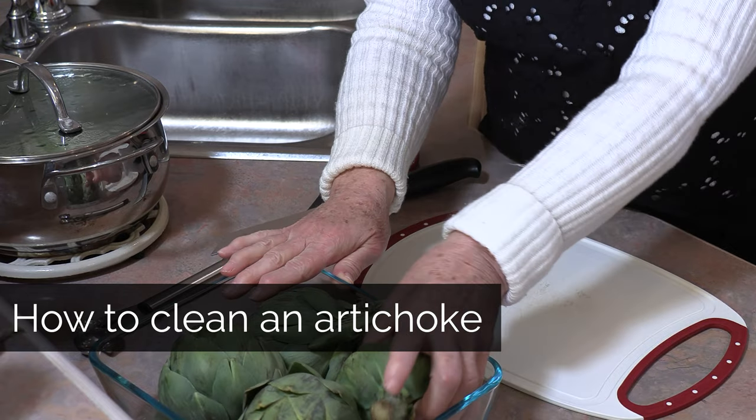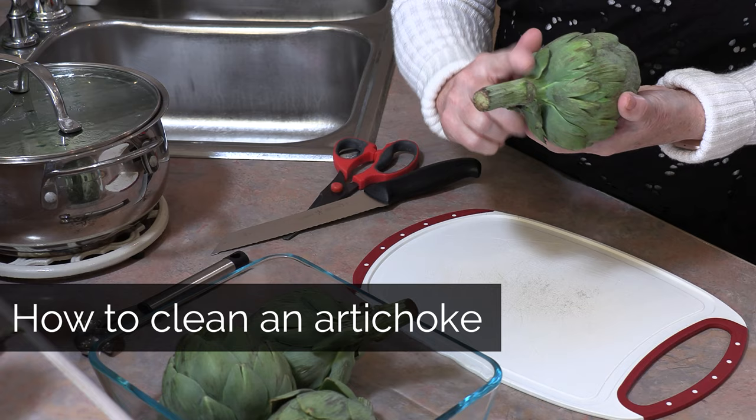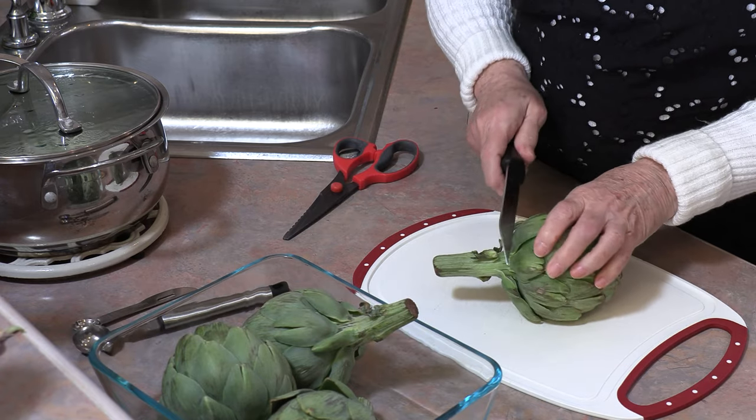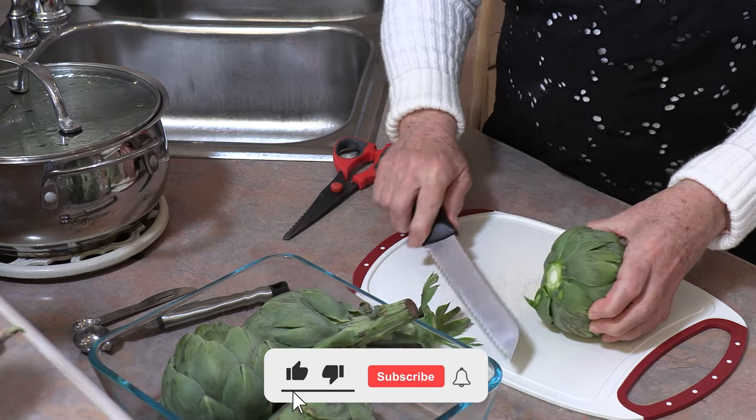To clean these, the first thing we need to do is remove the stem. Just get to the bottom and cut straight down.